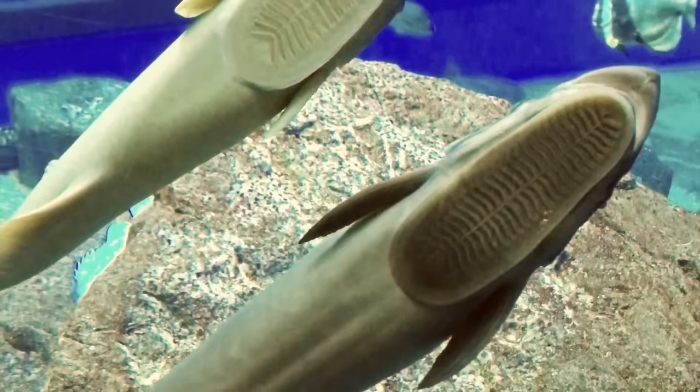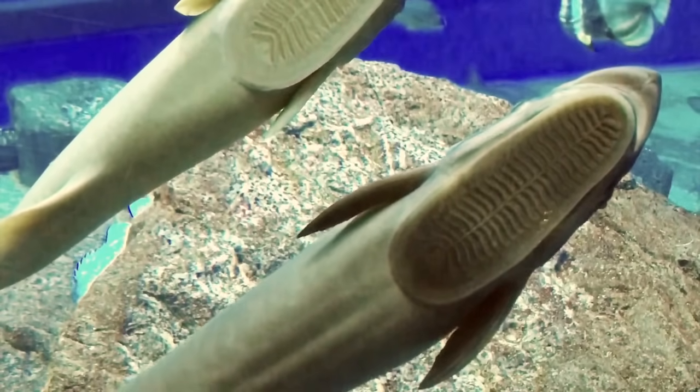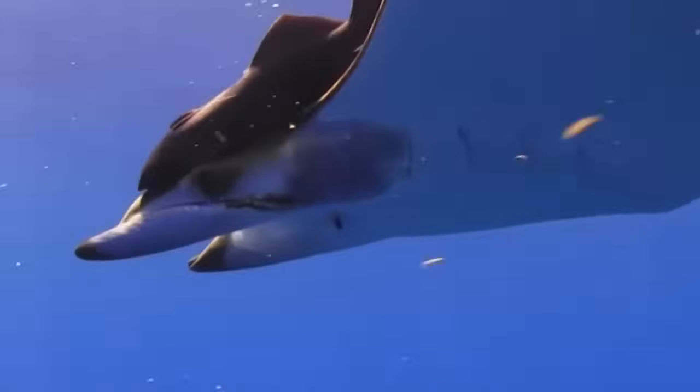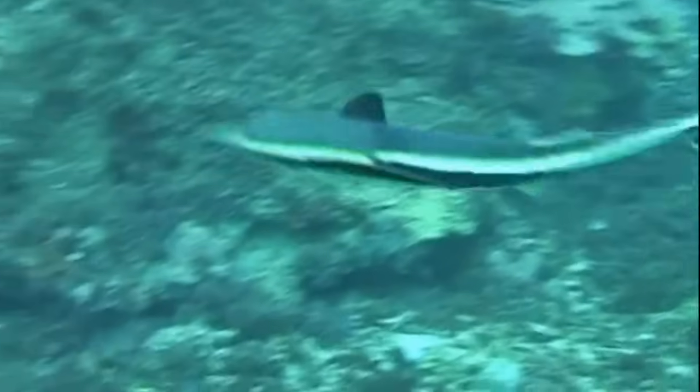a strong vacuum is created between the remora's disc and its host. A remora gains many benefits from its attachment with its host. This may include transportation, protection from predators, expanded feeding opportunities, increased reproduction potential, and enhanced respiration.